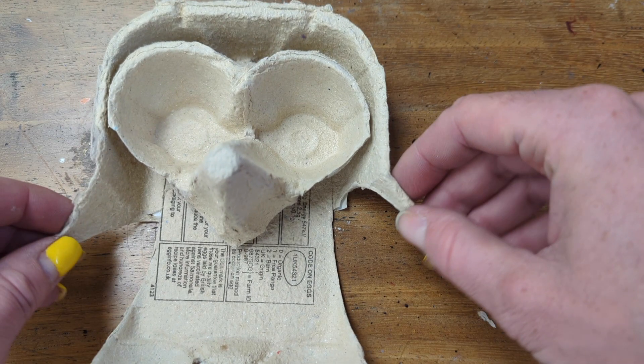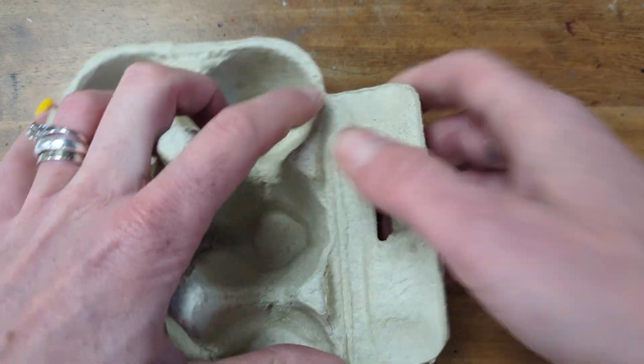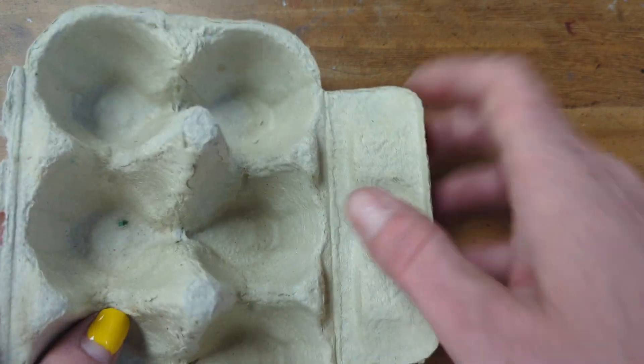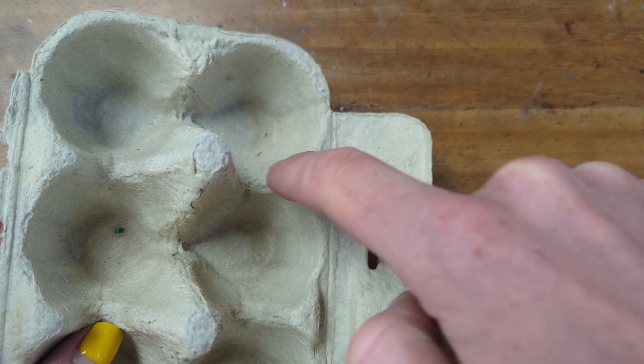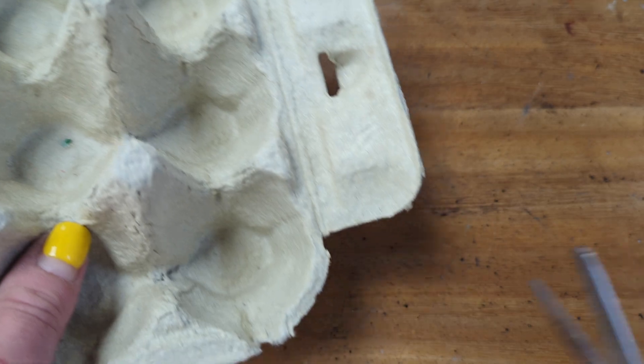Let me show you how. You begin by cutting and removing the lid from the egg box, and that little bit that folds in to secure the lid. Then you cut along this point — you want to cut under the point which forms your beak.